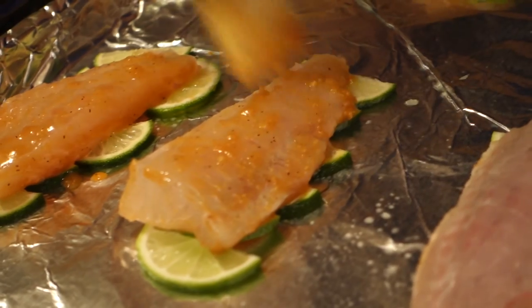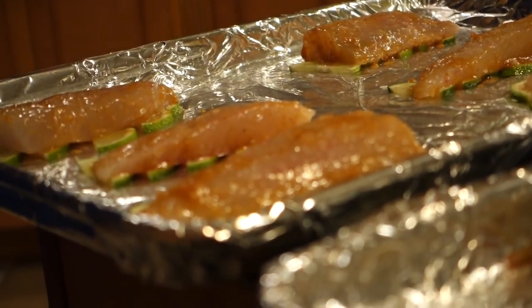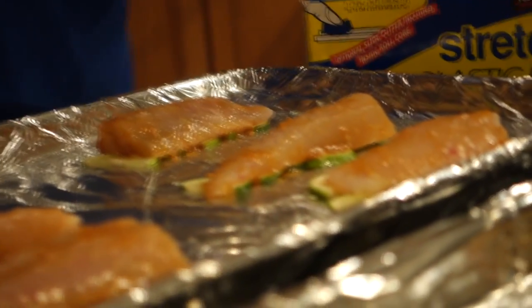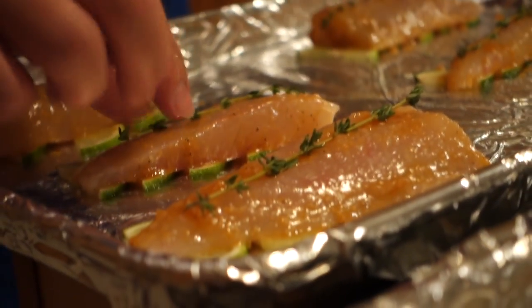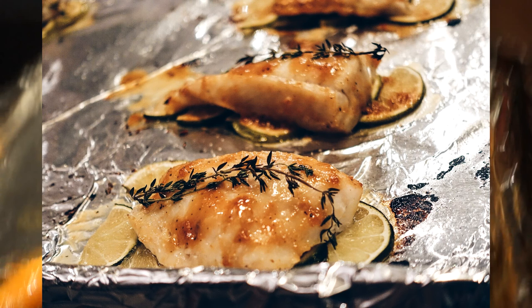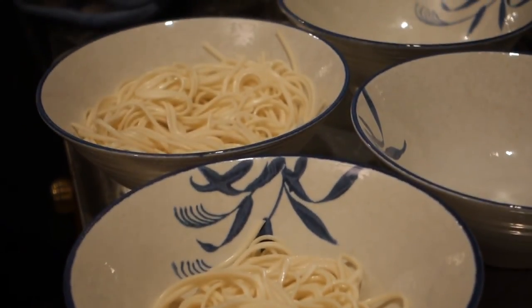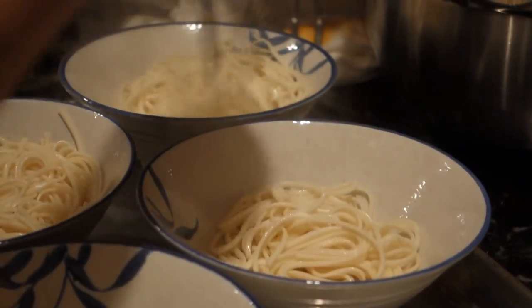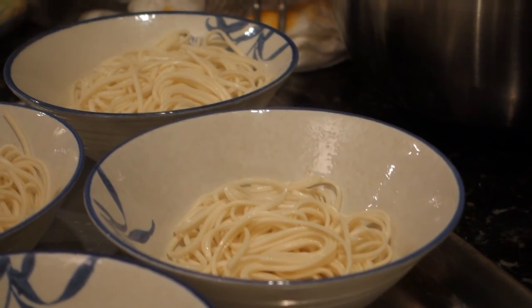The same seasoning is going to go on the shrimp. That noodles look good. Yeah, I actually prefer this. Ramen's good if it's really good ramen.